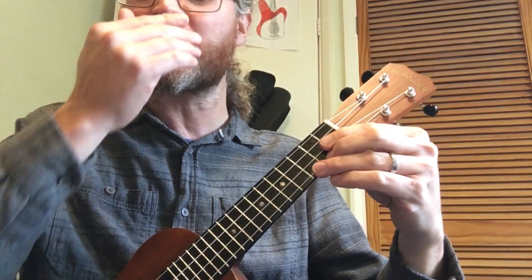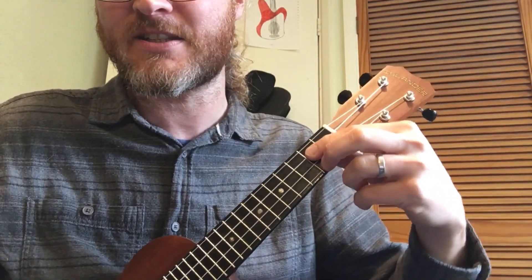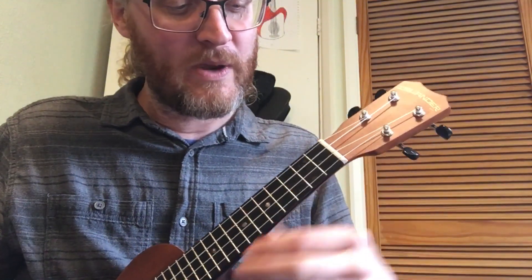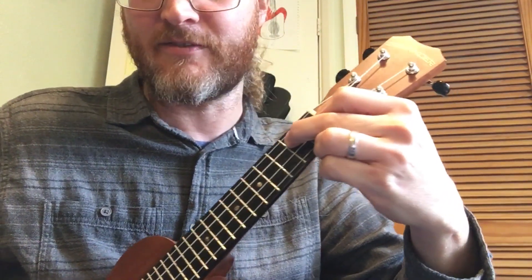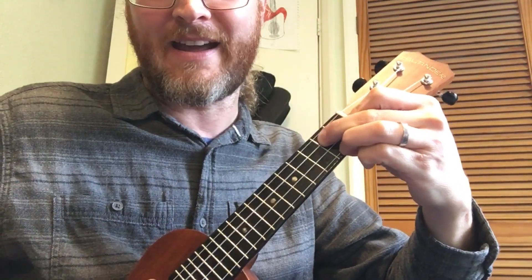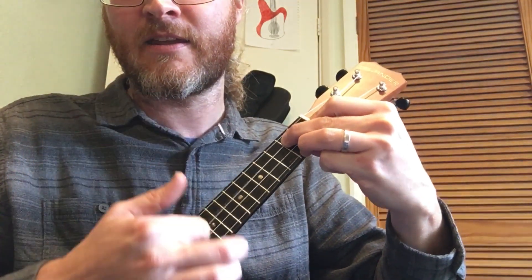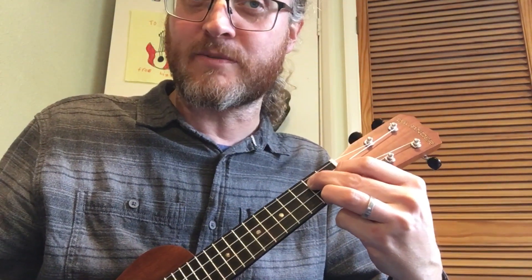And G — this is the one that some people have struggled with just a little bit. First finger on the second fret of the C, second finger on the second fret of the A, third finger on the third fret of the E string. Strum all the strings. And G7 — first finger on the first fret of the E, second finger on the second fret of the C, and third finger on the second fret of the A. And those are all of our chords.